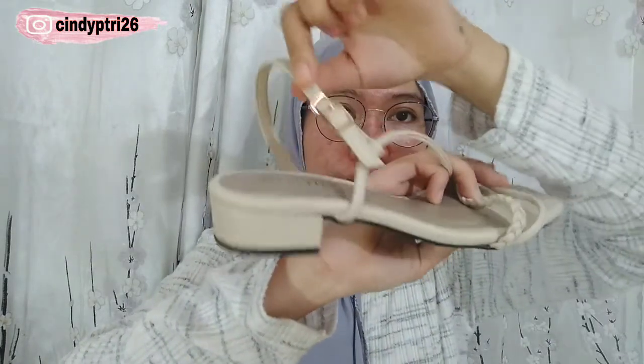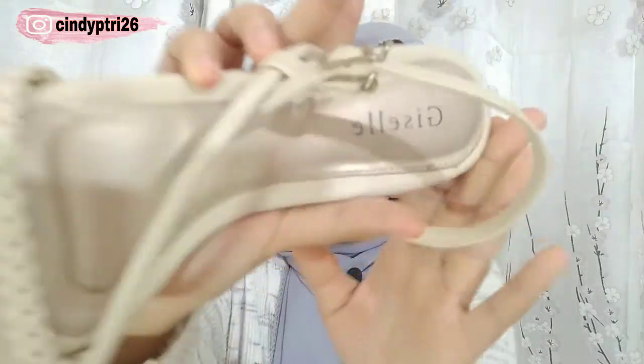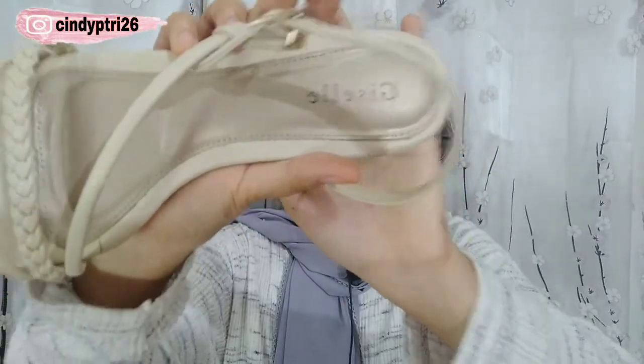Brandnya dari Giselle. Nanti kalian langsung liat aja di description box aku, karena tokonya menurut aku udah bagus banget dan dia punya banyak varian dari heelsnya. Jadi kalian langsung liat aja di description box. Oke, kita langsung ke try on-nya.